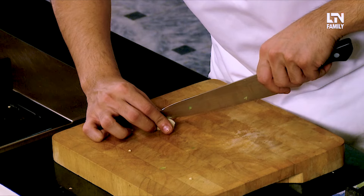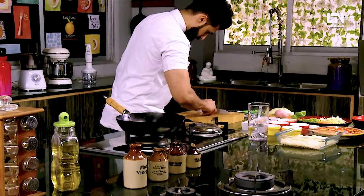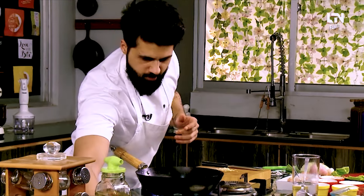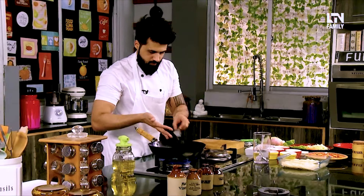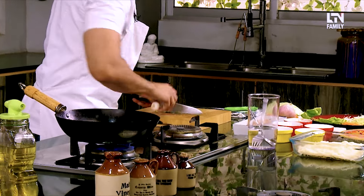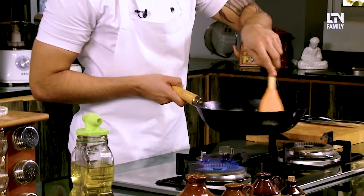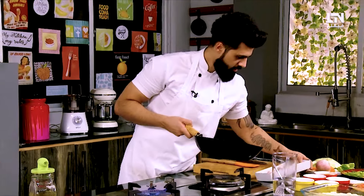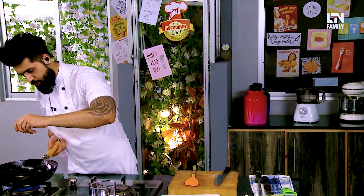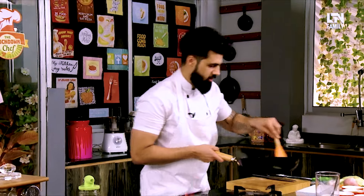First we need to fry our prawns, so we need garlic. Let's get the garlic — that would be enough. We'll put the garlic in and let it sauté a little bit. Then we have to add the prawns. Add a little squeeze of lemon juice because seafood and lemon go hand in hand — it's like a match made in heaven. This is done; we have to put it in the pan.